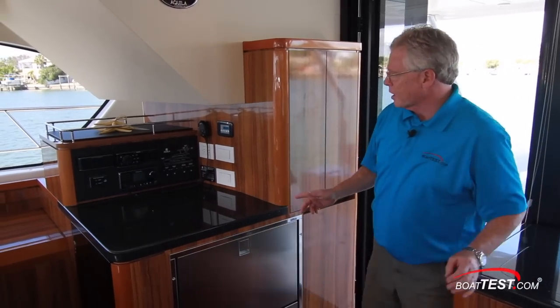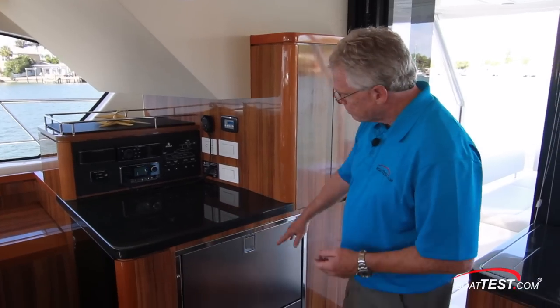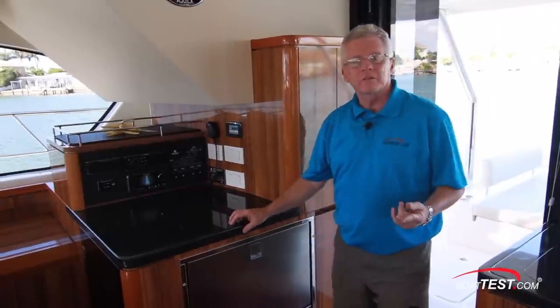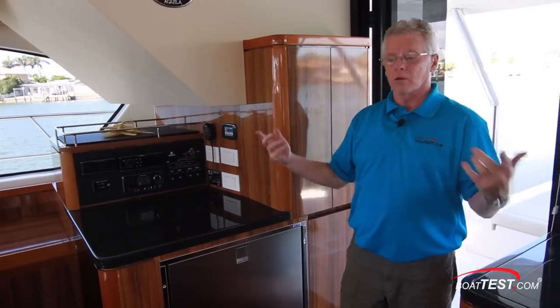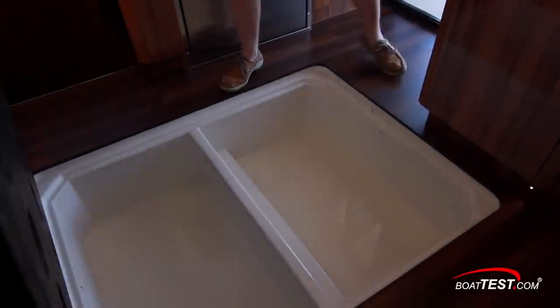Over to the starboard side we have more open counter space, great for a buffet serving area. Below: refrigerator, freezer, and even more storage. Because this is a boat designed to be away from the dock for long periods of time, we need a lot of storage. Just under the deck there's a massive dry storage area.